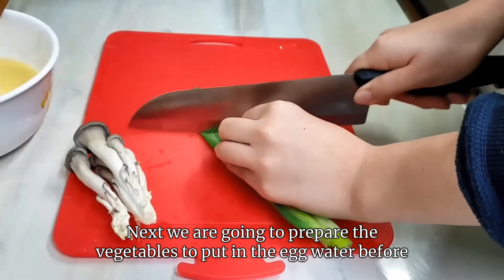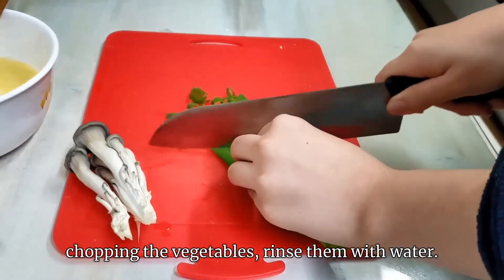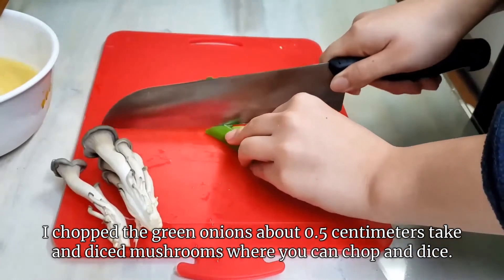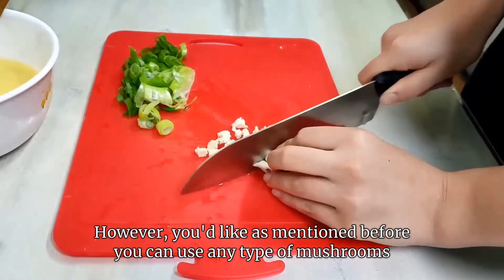Next, we are going to prepare the vegetables to put in the egg water. Before chopping the vegetables, rinse them with water. I chopped the green onions about 0.5 centimeters, and diced the mushrooms, but you can chop and dice however you'd like. As mentioned before, you can use any type of mushrooms.